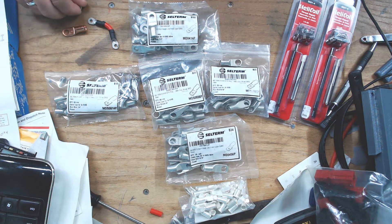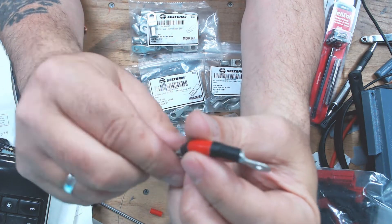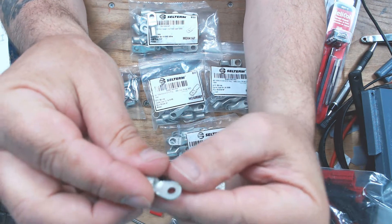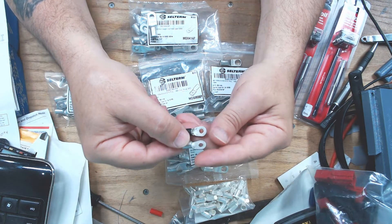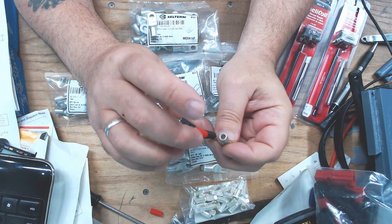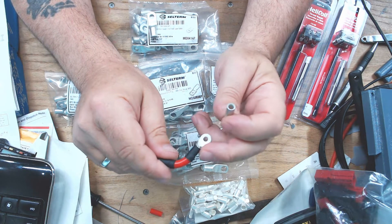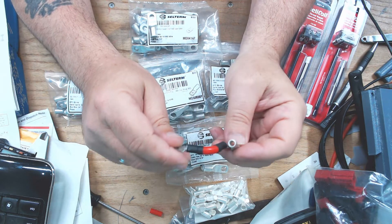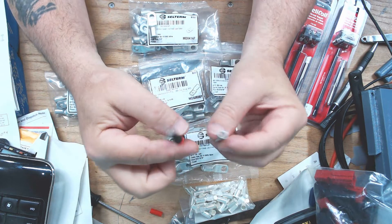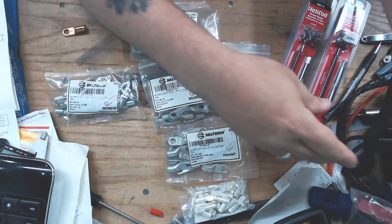As you might remember, the original wires for the batteries were eight gauge, and I was using these lugs. The eight gauge wire is not nearly enough cross-sectional area — there's too much voltage drop and the wires get a little warm at 50 amps. That's a no-go.